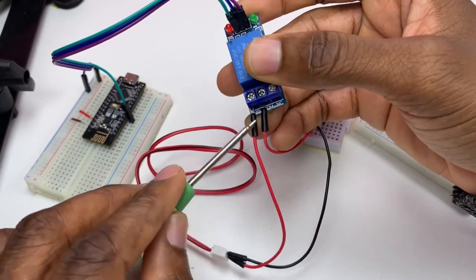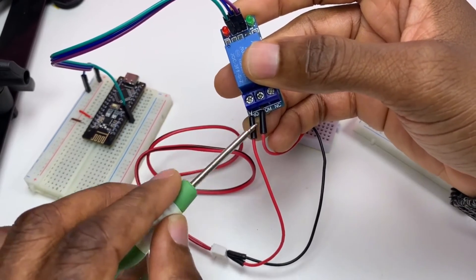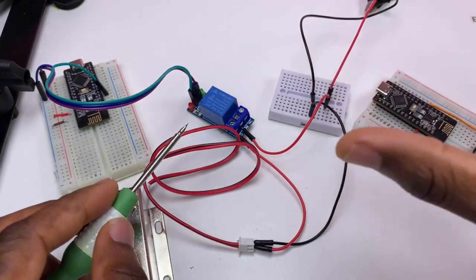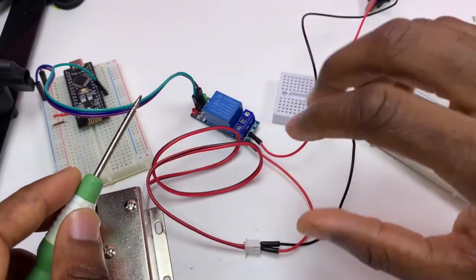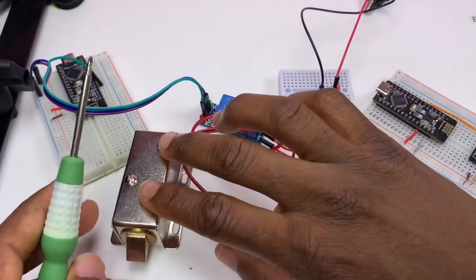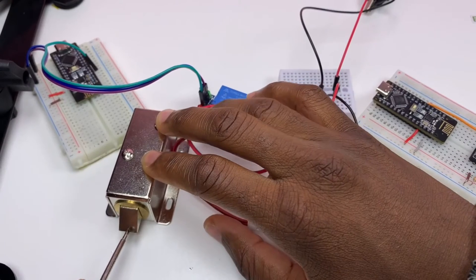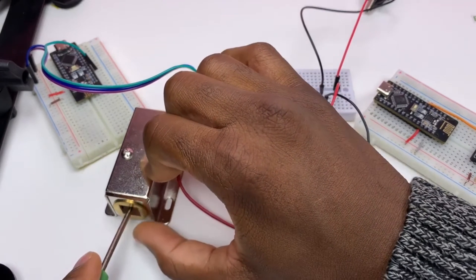Then normally open will close, and when it closes, the circuit is going to be completed, so the solenoid is going to open like that.